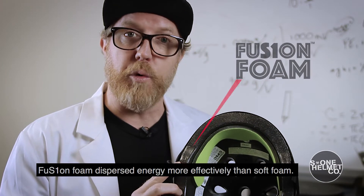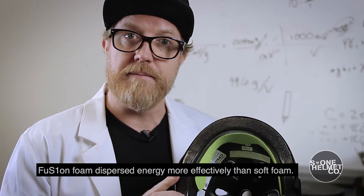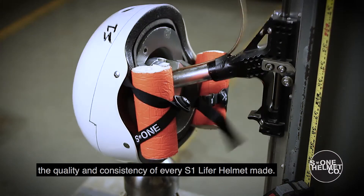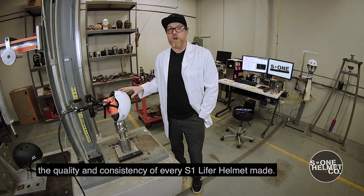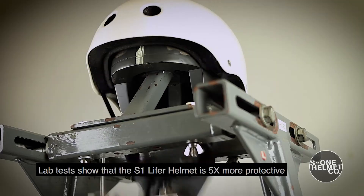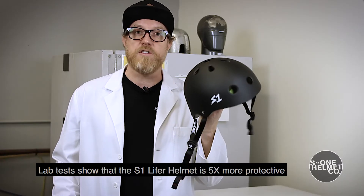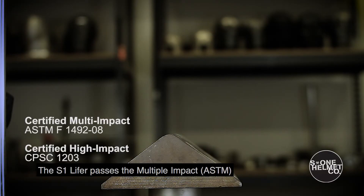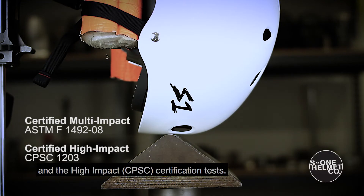Fusion foam disperses energy more effectively than soft foam. We batch test every production run of helmets to ensure the quality and consistency of every S1 Lifer helmet made. Lab tests show that the S1 Lifer helmet is five times more protective than soft foam skate helmets. The S1 Lifer helmet passes the multiple impact and the high impact certification tests.